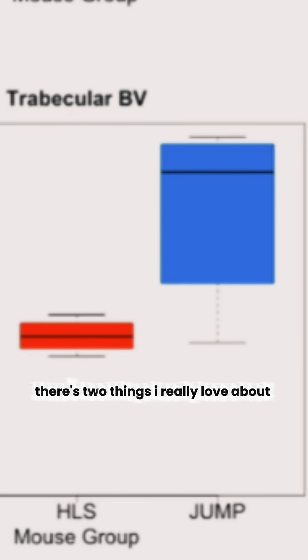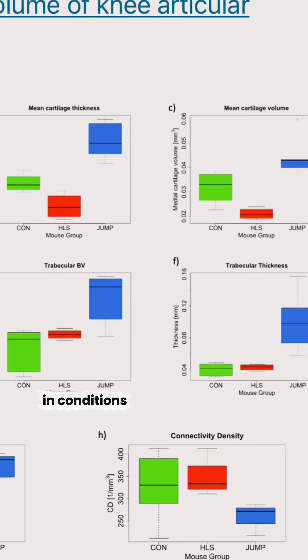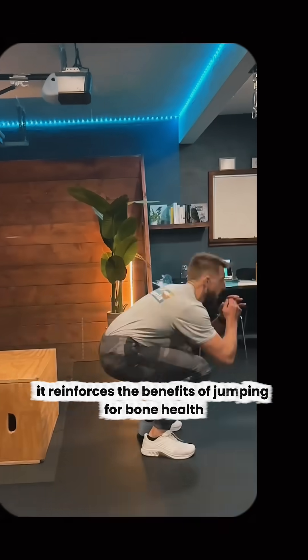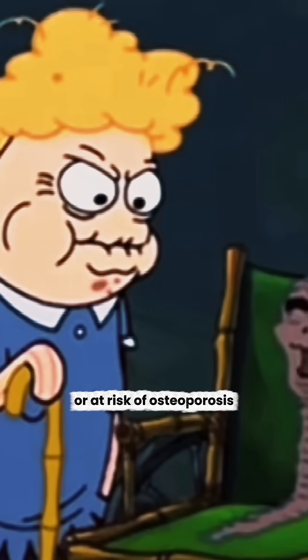There are two things I really love about this. Number one, there's a potential to restore cartilage health in conditions like chondromalacia. And number two, it reinforces the benefits of jumping for bone health, which has implications for people with osteoporosis or at risk of osteoporosis.